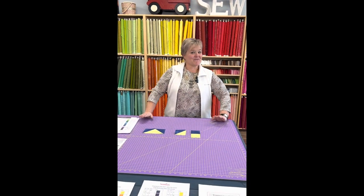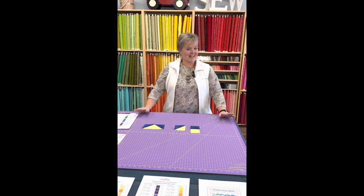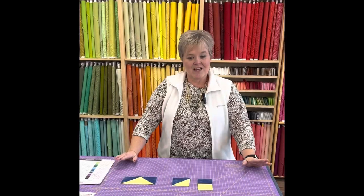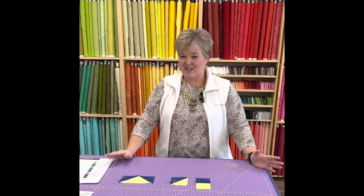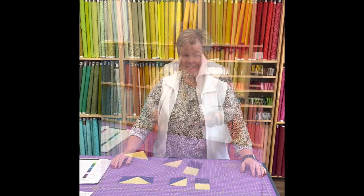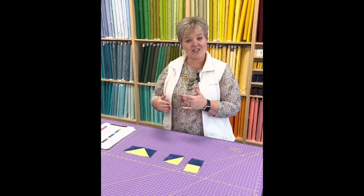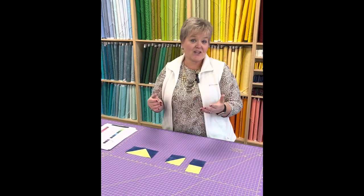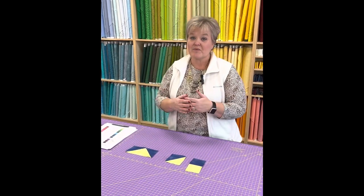Hi y'all, this is Melissa at Fork Mountain Quilting, and today's project is on temperature quilts. A temperature quilt is where you're tracking the highs and lows of a day for any particular area and creating a quilt out of it — pretty simple.